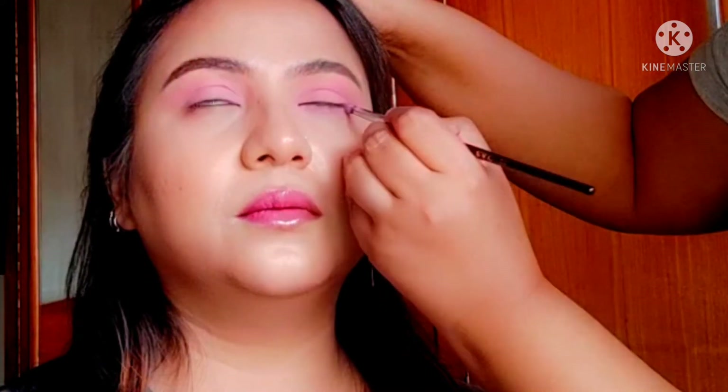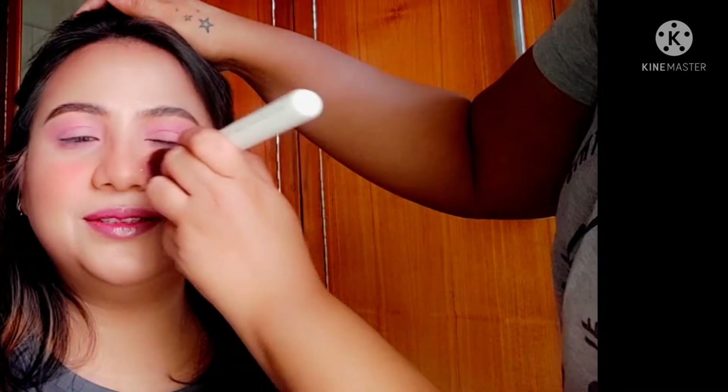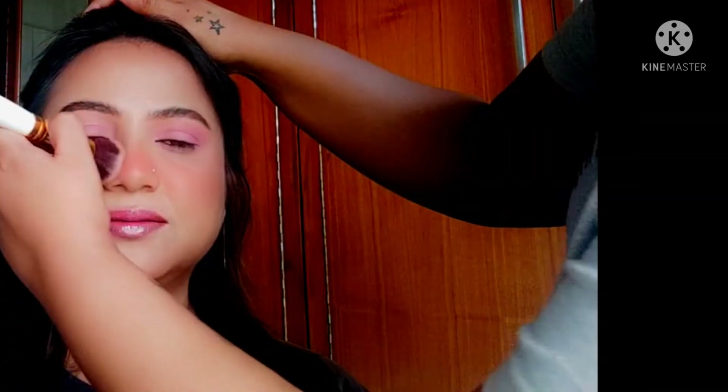My friend is a total clown — she loves goofing around and it's always super fun hanging out with her. I've done her makeup multiple times before but it's the first time we're shooting it. Now I'm going to be using some blush — my favorite Sugar blush in shade 01 Peach Pick.